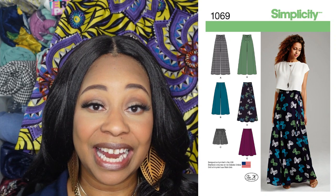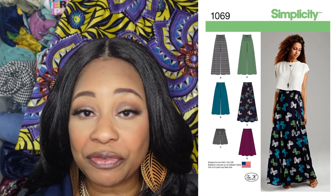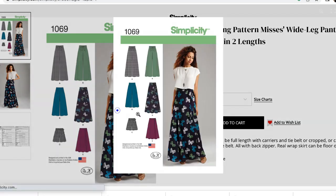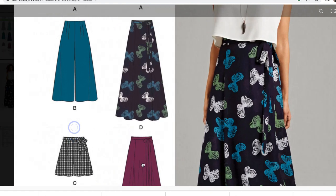This pattern is clean all the way around — flat in the front and flat in the back — so it doesn't have the gathered effect. That's the main reason I went with it. Simplicity 1069 has five different views, but there's only one view for the shorts, which is View C. The other offerings include wide-leg pants and skirts in two lengths, one of which is a wrap skirt.